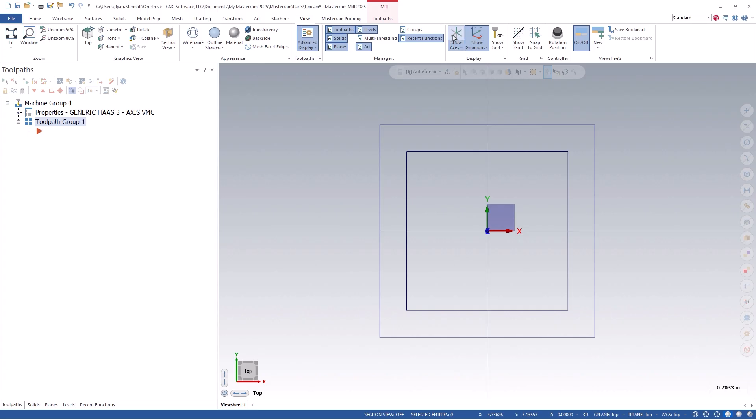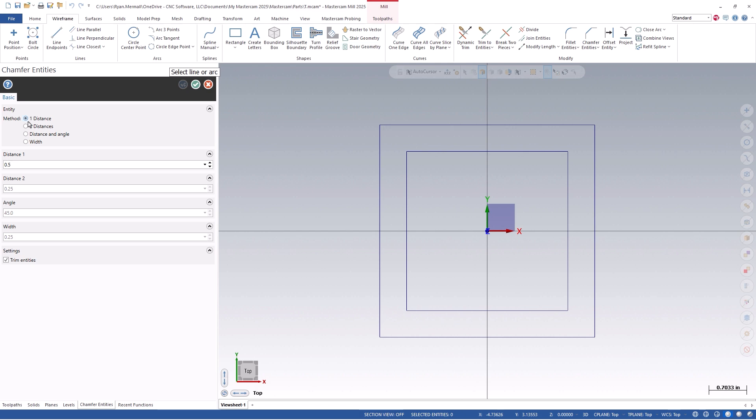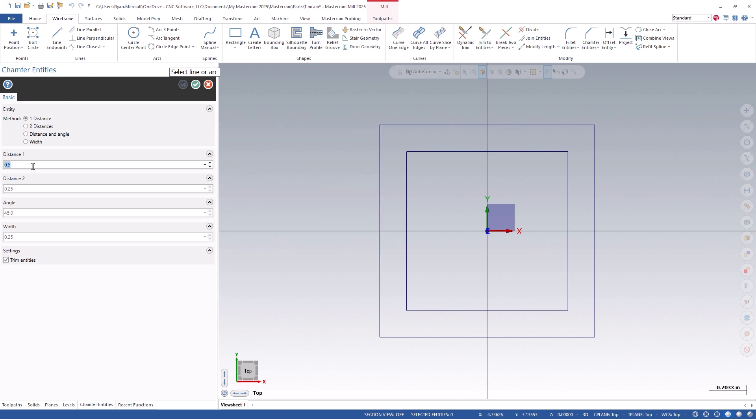Because the center of my part is located at the origin, the width or rectangle datum cycles are perfect for setting a work offset, as they will probe both sides of the part and naturally find the center line. Let's continue by adding some angle chamfers to the inside pocket for later use. You can do this by clicking the Chamfer Entities option on the Wireframe tab, verify that our method is set to one distance, and set that distance to half an inch. You can now click on two intersecting lines and the chamfer will be created. Let's do this on the upper and lower left side of the part.